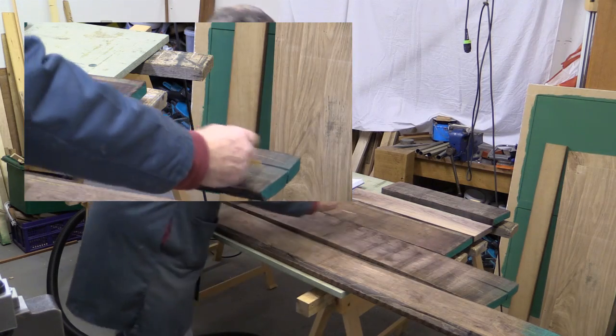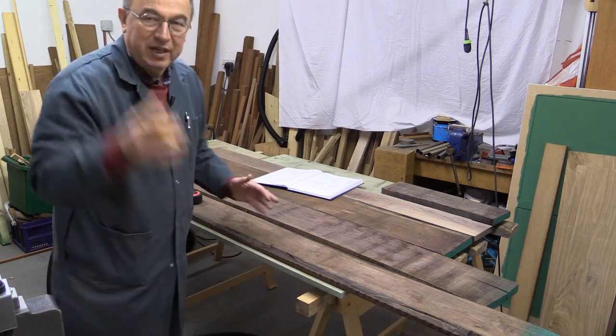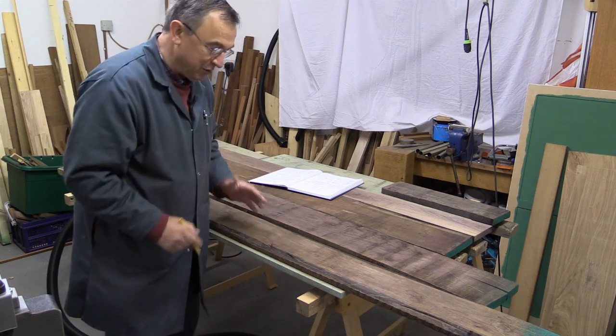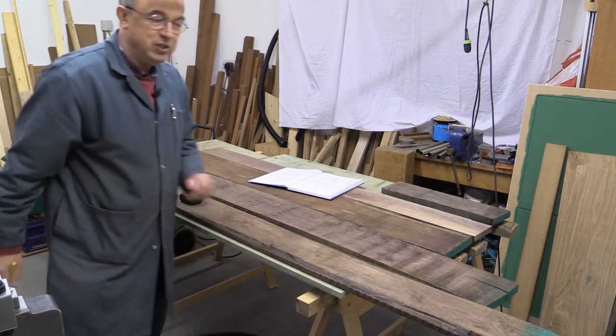It's a process you need to go through in order to make sure that when you say, in your mind, I'm going to use this piece of wood for this task, you know jolly well whether it's feasible or not.